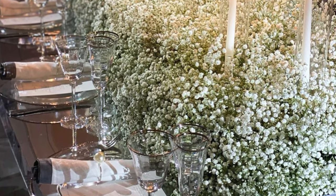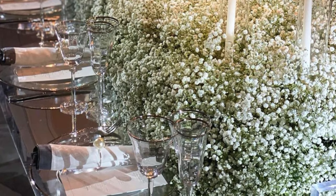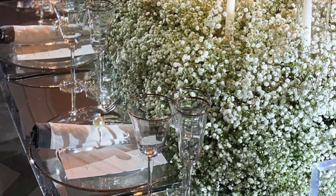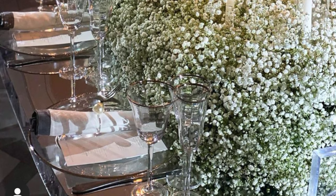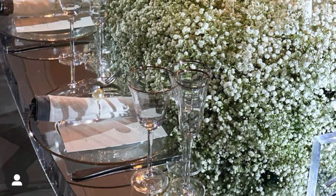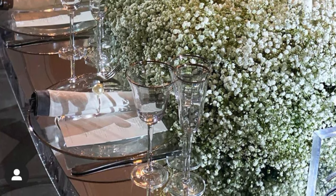The reception is in a barn. Well, Savannah, not only are we going to show you how to create this beautiful natural baby's breath centerpiece, it's also only going to cost $15. Yes, we're going to show you how to recreate this look for $15. So excited.